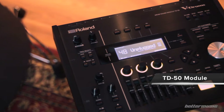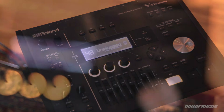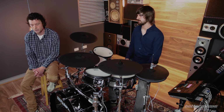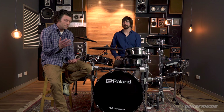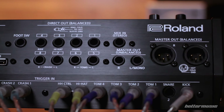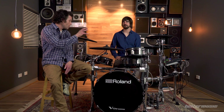We're going to take a look at the TD-50 module — all new for this drum kit and a very powerful piece of equipment. We've picked out the features that we think are going to get the most use in the real world. The first thing I noticed on the rear panel was the balanced outs. For the first time you've got a stereo pair of XLR balanced outs. You also have eight TRS direct outs, and each pad — tom, cymbal, bass drum, or snare — can be assigned to those direct outs.